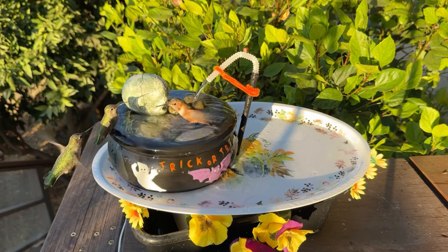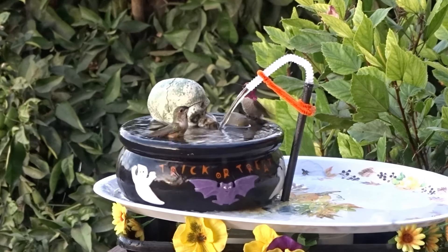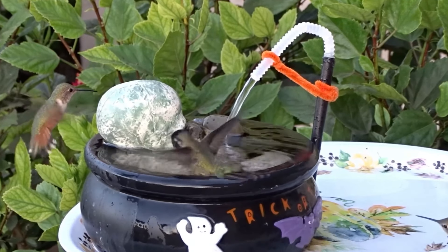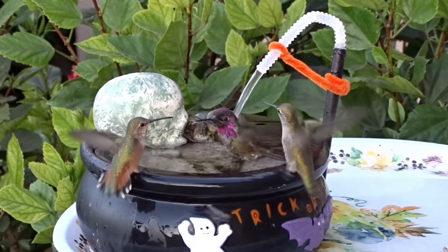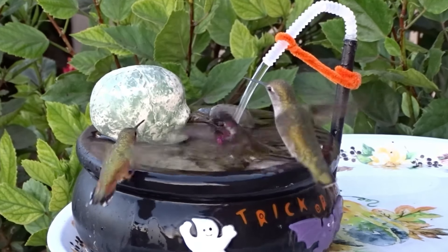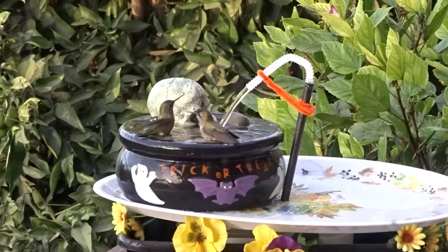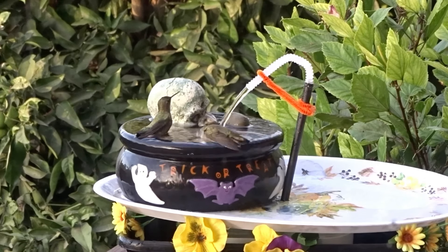At times there were five of them at one time in there swimming and bathing, but they'd see me grab my camera and they'd all take off at the same time. I haven't been able to get all five in the photo yet. I added in a few rocks and they felt like they were at a beautiful clean sparkling pond. They start at like 6, 6:30 in the morning because they want to be clean. Let me give you a refresher course in case you haven't seen the other video.